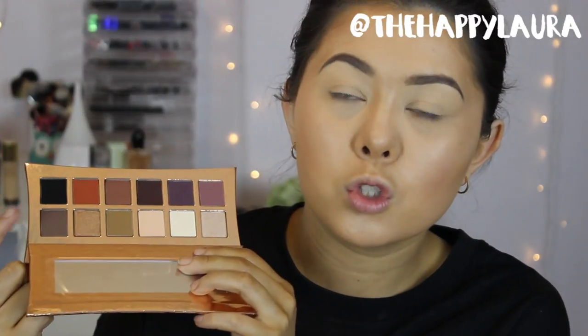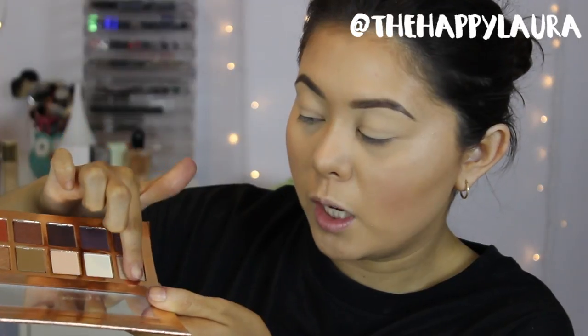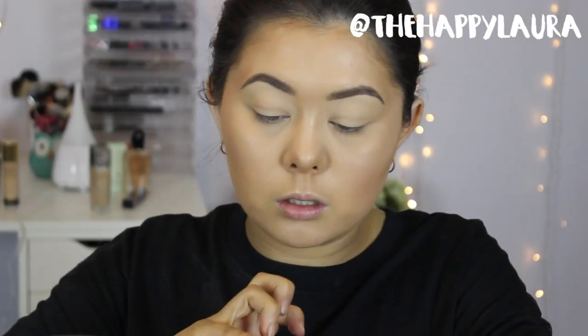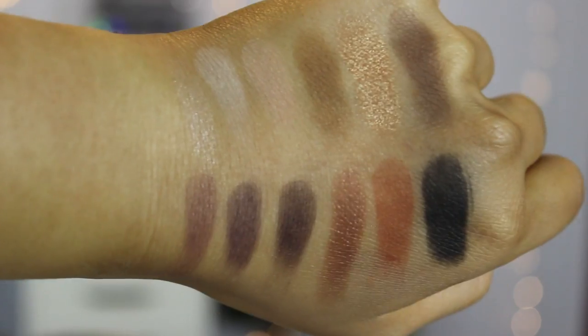I'm going to swatch the bottom row first — the one closest to the mirror — and then I'll swatch the top row. I'm first going to swatch this shimmery shade. So pigmented! These shades are so buttery. Oh my goodness — can you see that? I'm going to swatch the bottom row now. I'm so impressed so far. I hope they transfer as well onto the eye as they did onto my hand. By the way, these are just finger swatches without a base underneath and I think they did very well. I really enjoy the texture — they didn't feel really dry or anything like that, so fingers crossed.